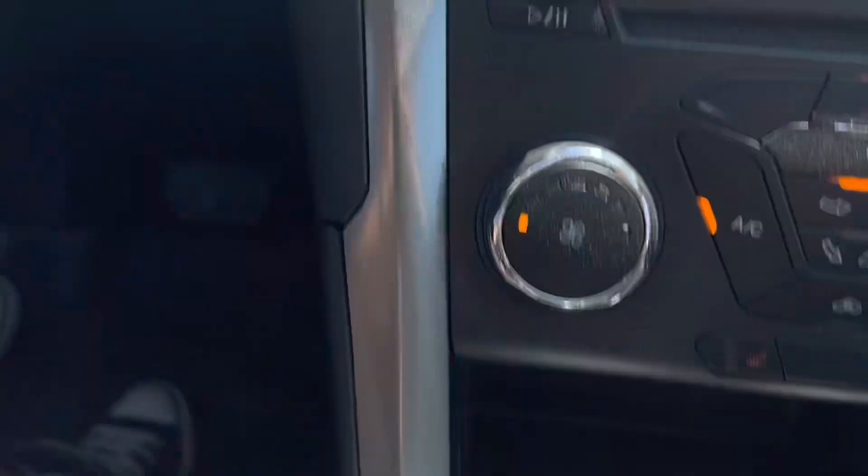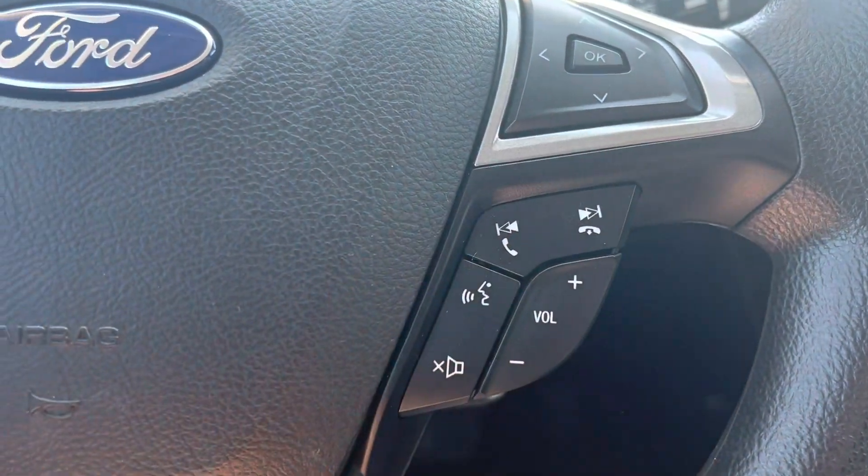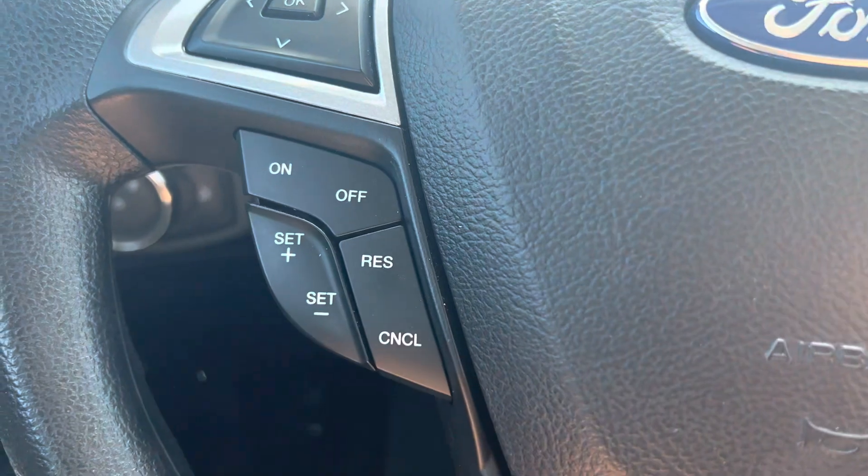This is the shifter — it is a push-button start. And then here you have your voice-activated commands, and cruise control over on the other side.